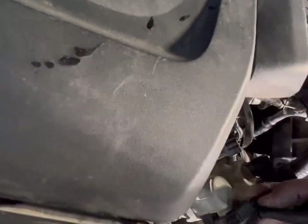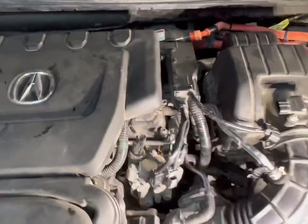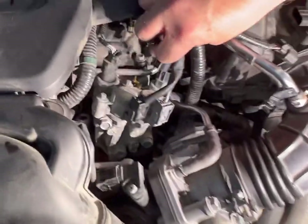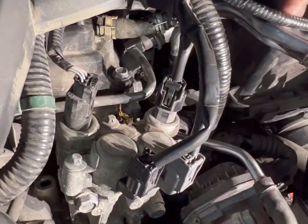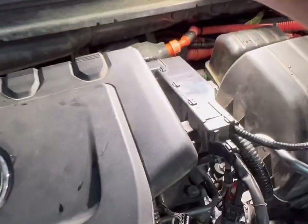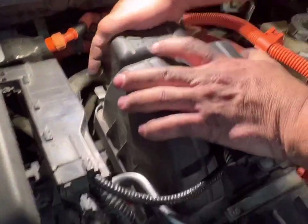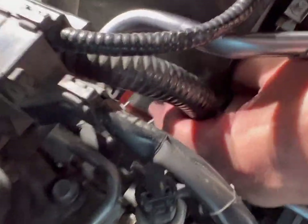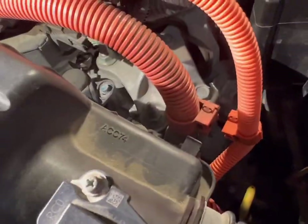Putting the electrical connections back — first one clicked, second one clicked, third one clicked, mass airflow going back on. Getting some light back on here. Starting to secure the air box — first clip right there, one in the back, that's two. Got one locked in, checking — one, two, three, four — all four clips are in. Now doing the ring clamps.